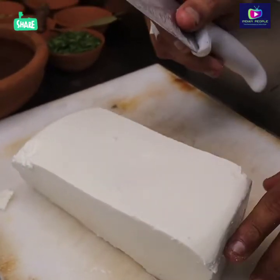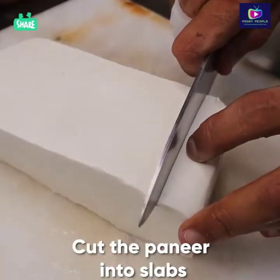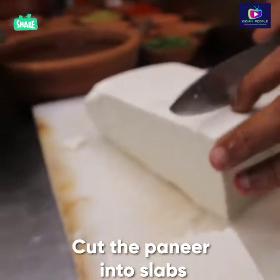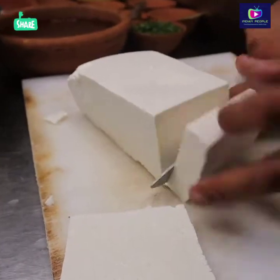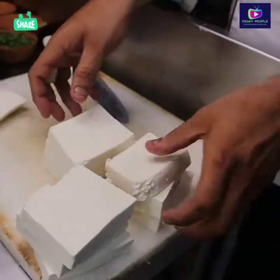It is a little bit of cutting, because in Kashmir the size of milk (paneer) is very big. I am going to make it authentically, so I will cut it. This is our milk (paneer). Now I will boil it in the water.